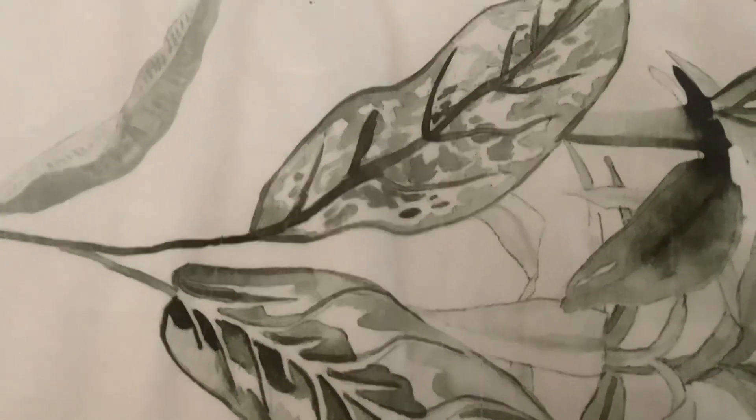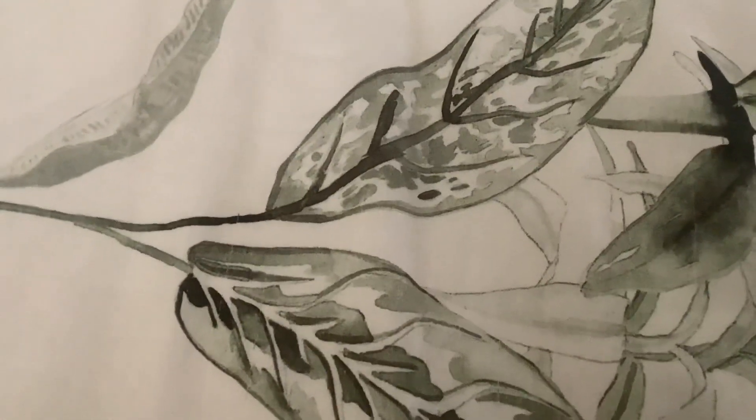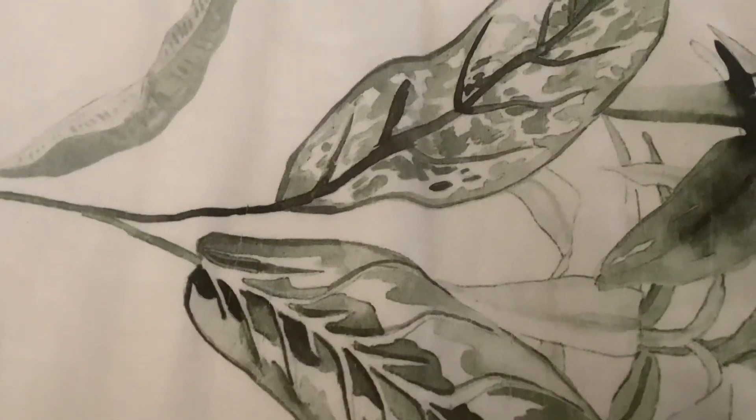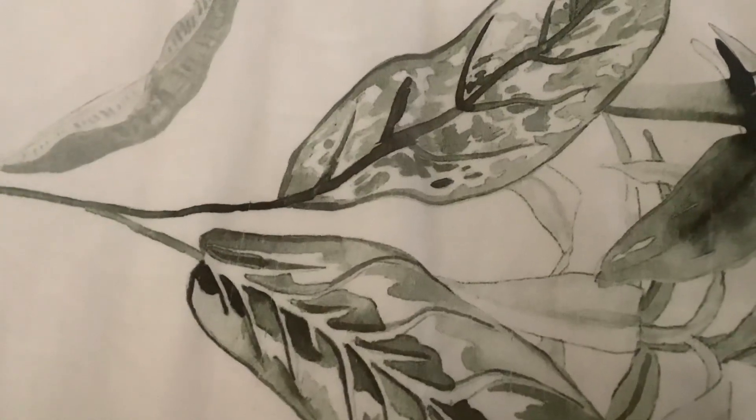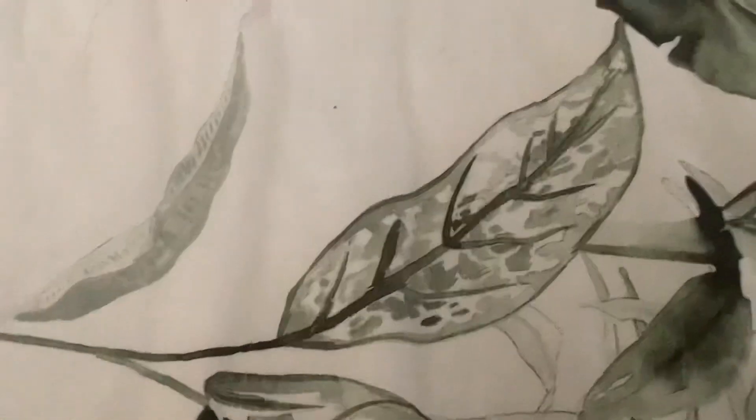Hey guys, it's me again. Today I'm going to be showing you the SpongeBob Movie Sponge Out of Water DVD and SpongeBob Battle for Bikini Bottom Rehydrated game for the PlayStation 4. First off is the SpongeBob Movie Sponge Out of Water DVD. This is a 2015 DVD — I saw this movie in cinemas back in March 2015 and I thought it was a really good film.